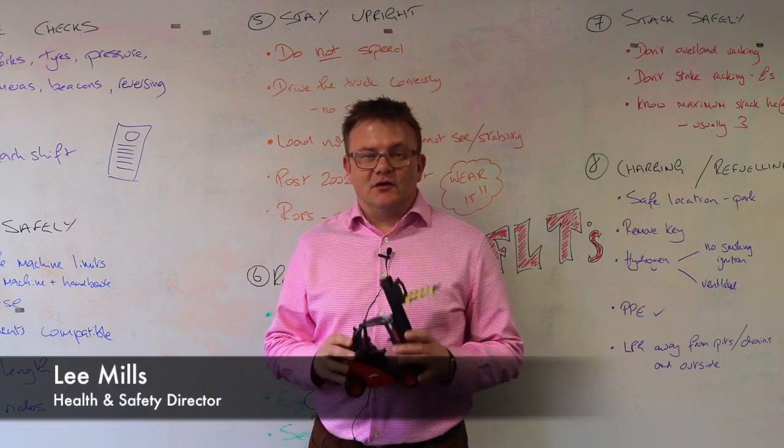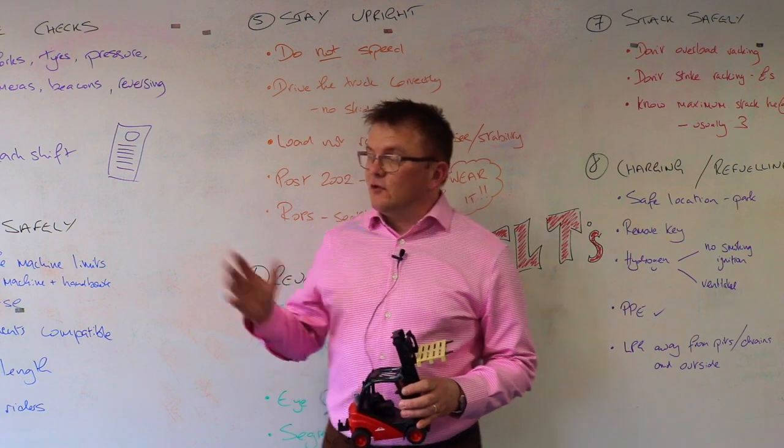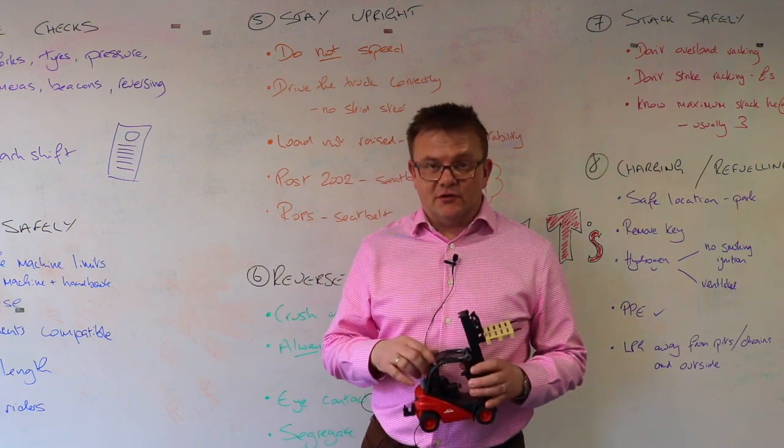What I'm going to talk to you about today are forklift trucks. Forklift trucks are a cause of concern for many of our clients. I just want to go through some key points to look for when you're using forklift trucks.